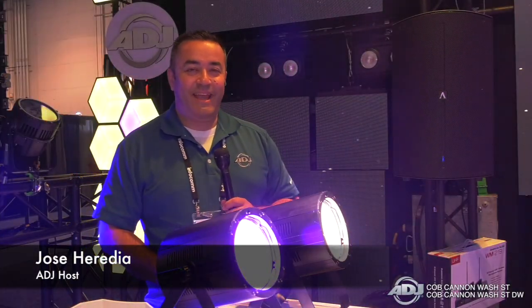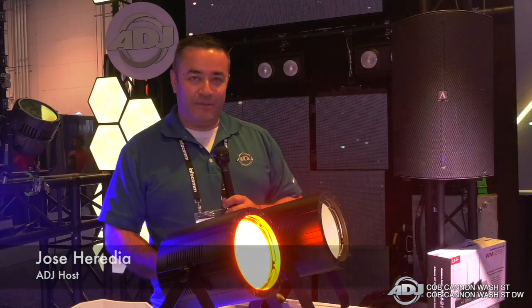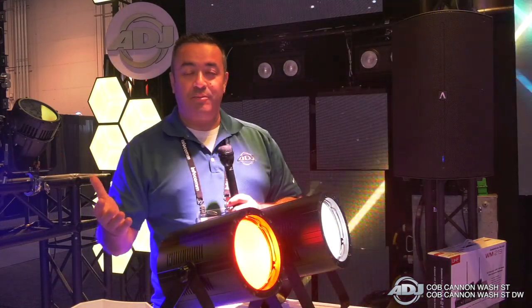Hi everybody, this is Jose Heredia with ADJ. We're here at Infocom 2018 and we're showcasing some brand new products.